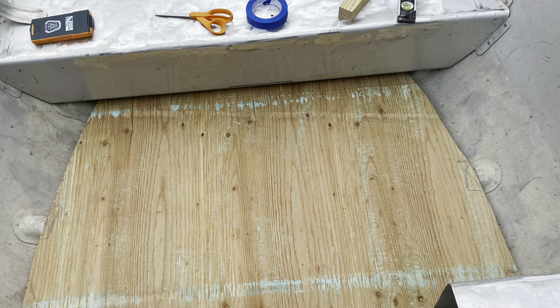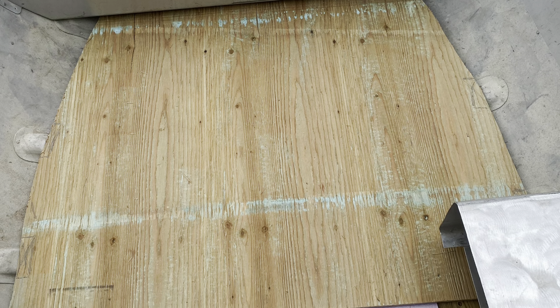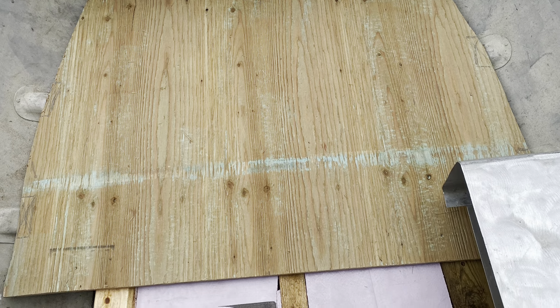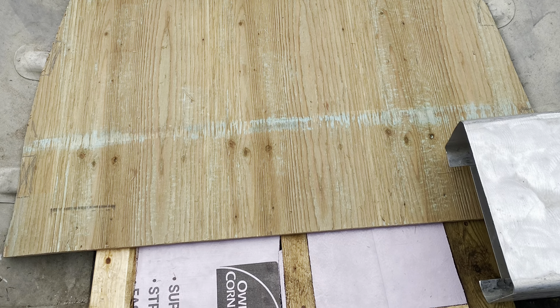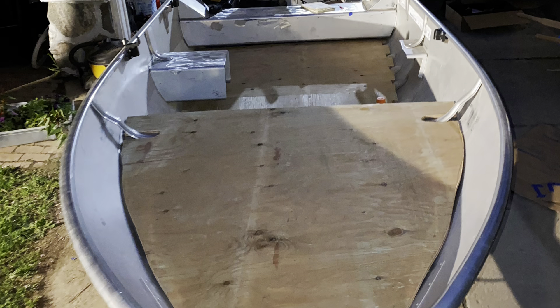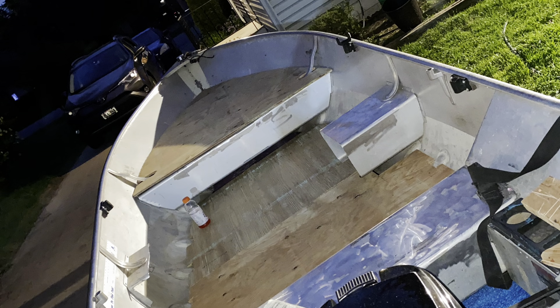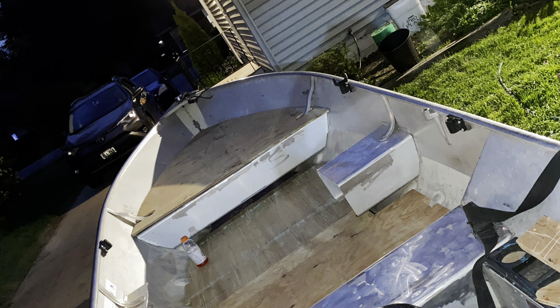Once you got everything framed out and everything's feeling nice and sturdy, you can get started on your platforms. It can be a little tricky with the outlines of the boats and all the different angles, so the best way to do it is just to get some huge pieces of cardboard, cut out some templates, shave them down little by little till they fit nice and perfect, and then transfer them onto a piece of marine-grade plywood — that's pretty much how I did it.